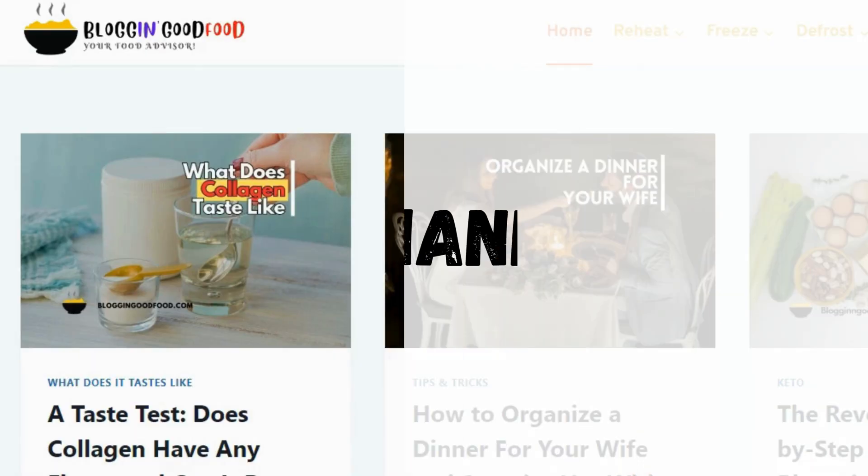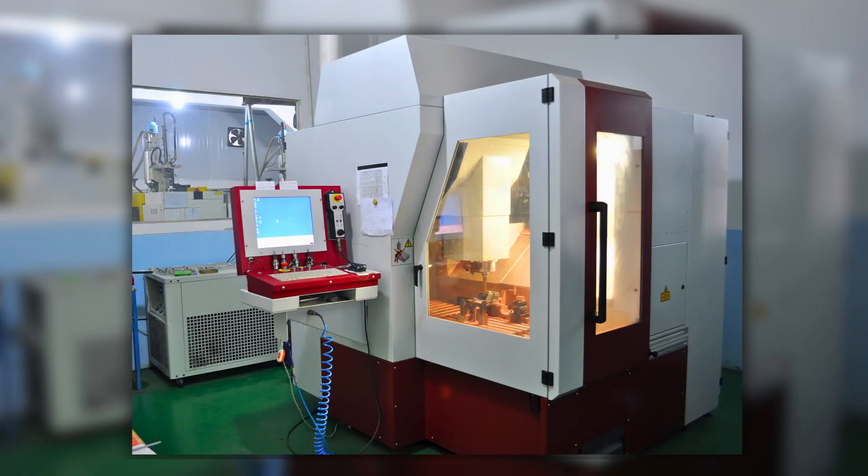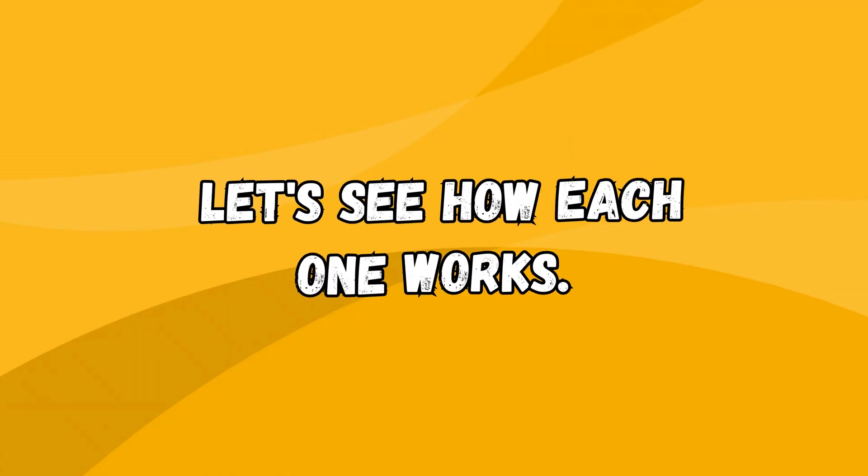Welcome to blogginggoodfood. I'm Henna, and today I will show you how to freeze dry skittles using a freezer or a vacuum chamber. Let's see how each one works.